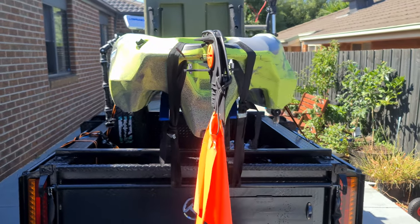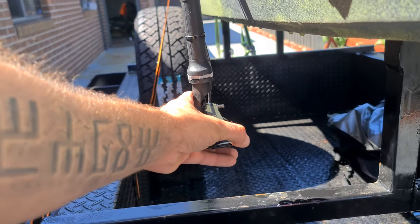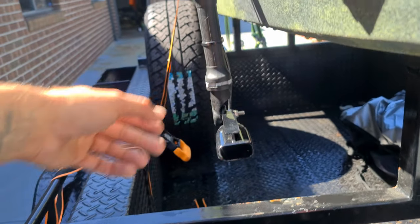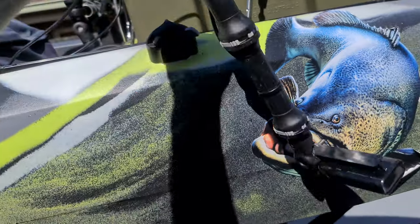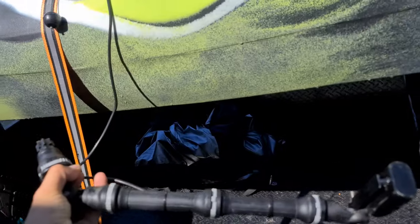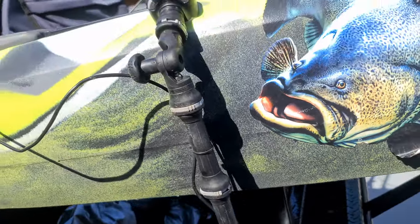That's the back of the kayak — that's the transducer. You can just adjust it. Once you're in the water, have it set nice and straight. The beauty of it is just unlock it, pull it out, and then with the cable it goes to the fish finder. Just pack it away — that way everything's sort of packable.